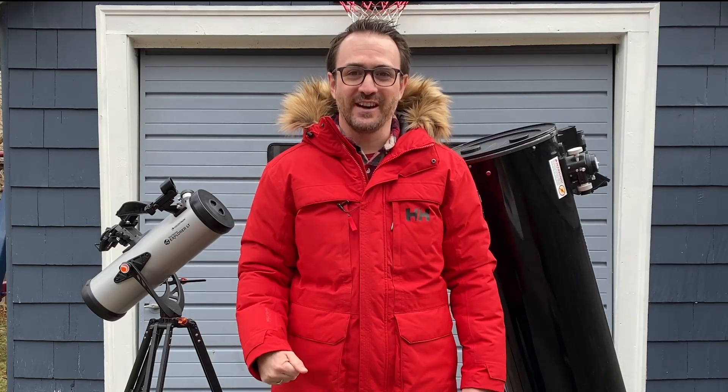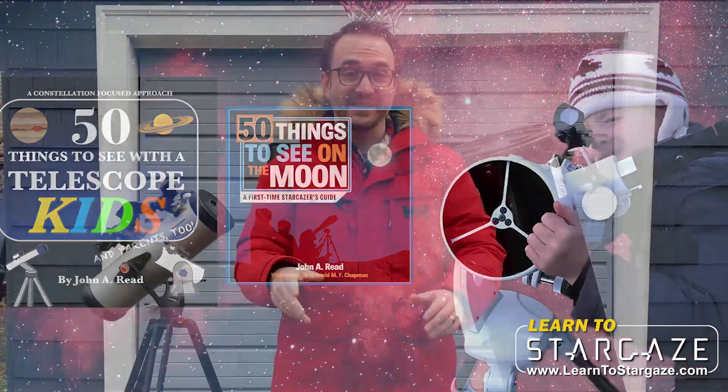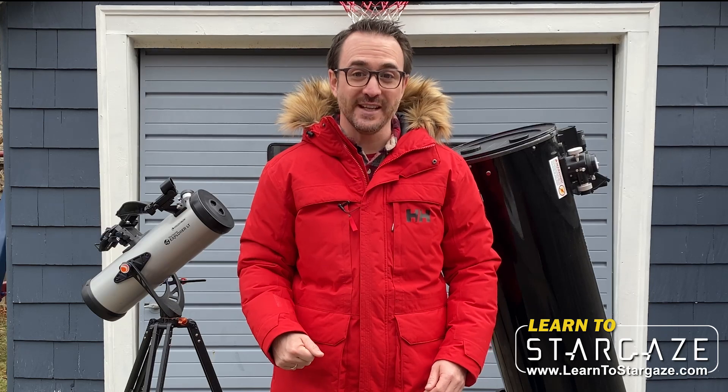Hey everyone, John Reed here from Learn to Stargaze, and author of the Things to See with a Telescope series, including the bestseller 50 Things to See with a Telescope Kids, and the new book, 110 Things to See with a Telescope.